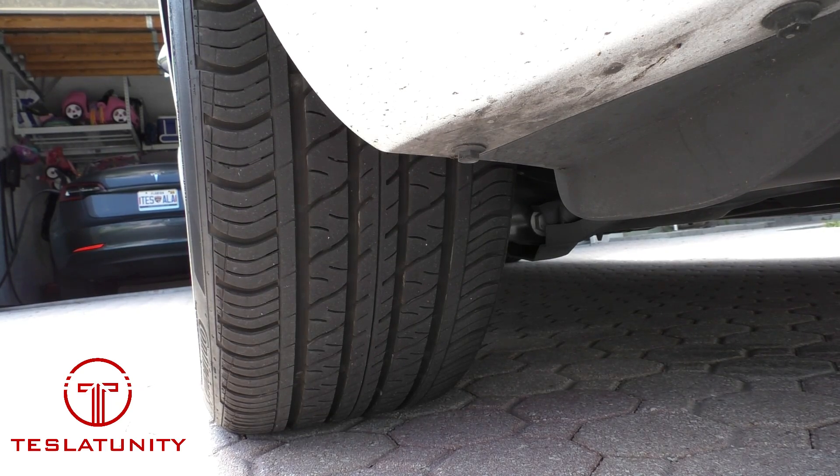We're set up here at the driver's side rear tire. You're going to repeat this process four times — really simple. You don't have to do it all the time; I do it once every couple months just to check in. Tesla recommends every 6,500 miles, so I'm definitely checking more frequently than that just to be safe, but here's how you do it.